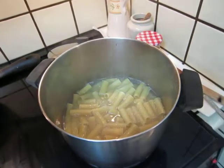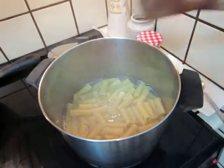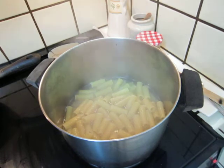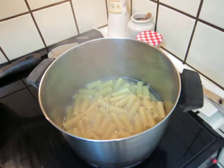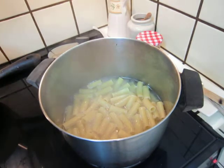Okay, dear friends, I have cooked some pasta, so I will make a pasta with these vegetables. See how it goes.